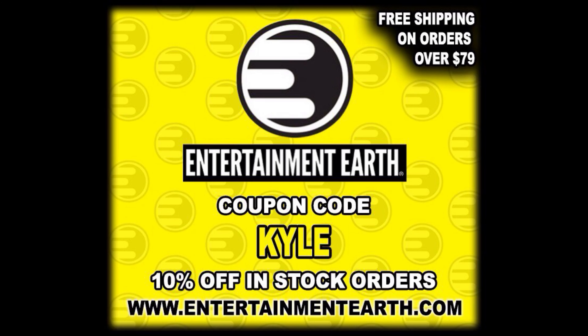For all your Super 7 needs and a whole lot more, make sure you're hitting up Entertainment Earth. Use discount code KYLE to save yourself 10% on all in-stock items. Anything over $79 ships free — you gotta get a deal out there.